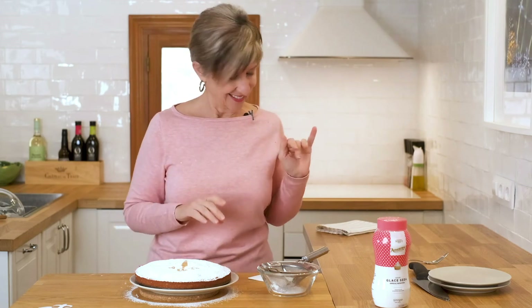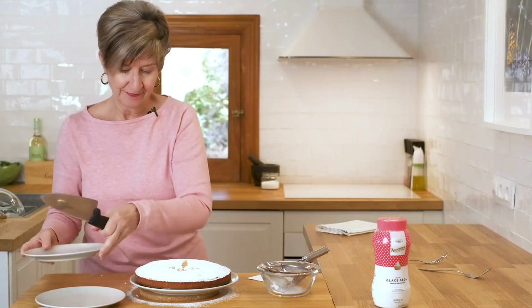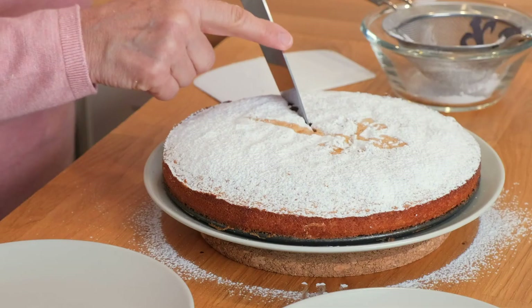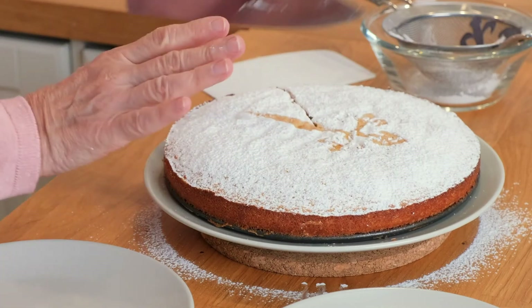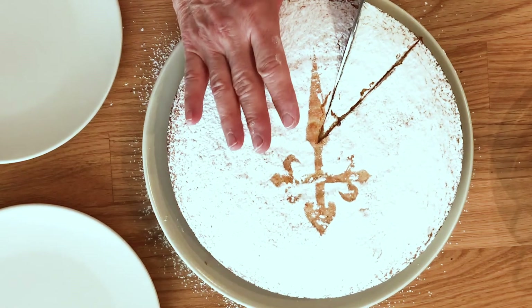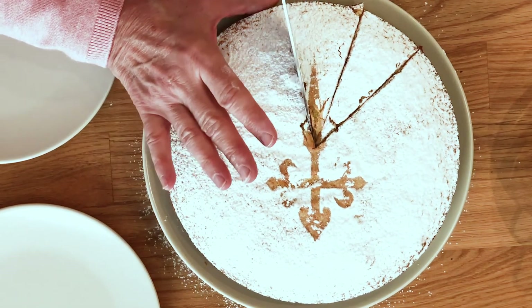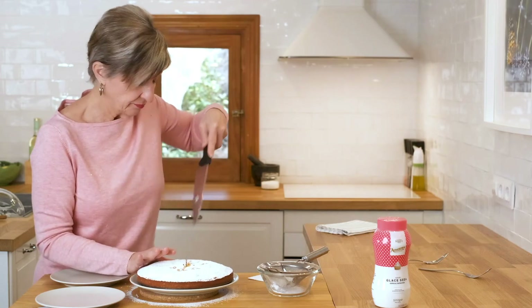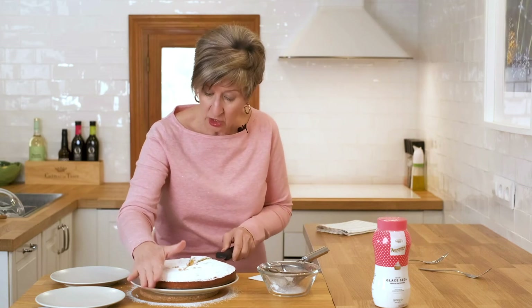So let's dig in and see how tasty this is. Since it's almost lunchtime and I didn't have any lunch prepared, I'm sure we won't mind if I begin lunch with a slice of cake. Typically this isn't adorned with anything else, but very typically you serve it at the end of a meal with a coffee or a cortado — a short coffee.